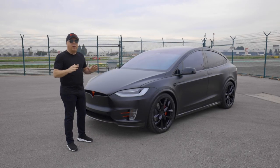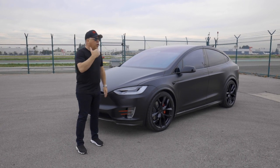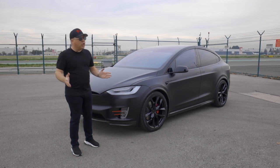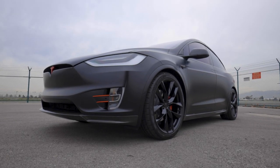I personally love it. This looks so much better than actually using vinyl film. Yes, you could wrap your Tesla using 3M satin black — we've done it plenty of times. But let me tell you in person, this Expel stealth film looks way better.